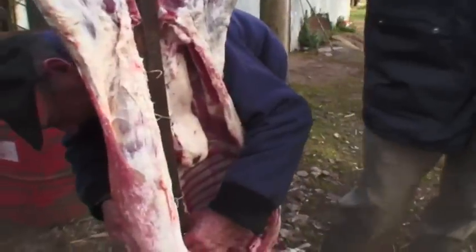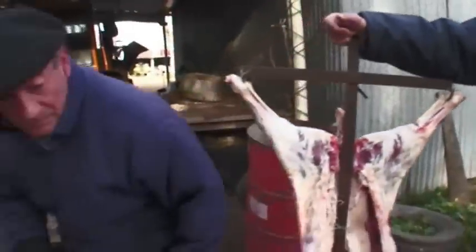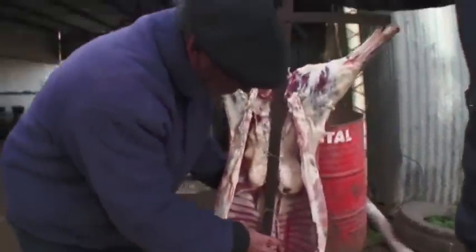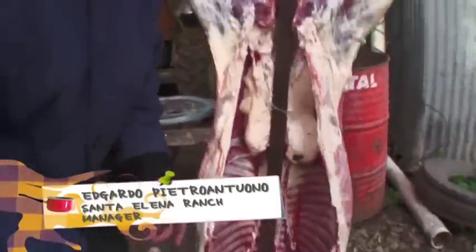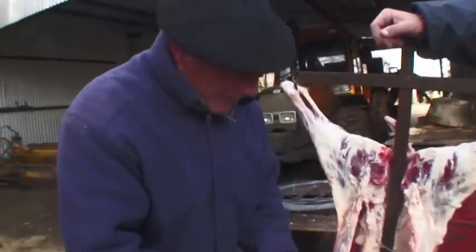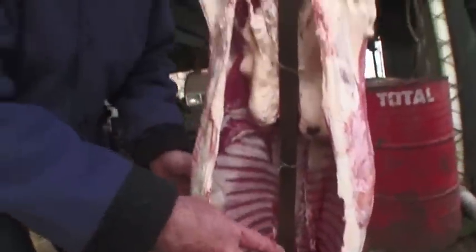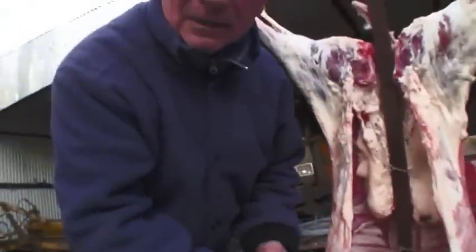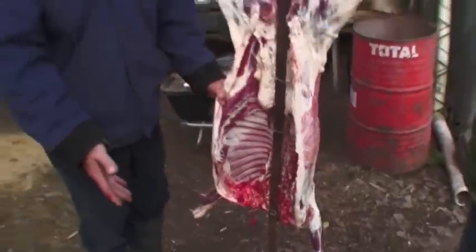Fuego y... fuego y sin apurarlo mucho — fire, and don't rush it. Después, para que las costillas no se quemen, porque la parte de arriba precisa más calor, se le pone una chapa atrás. Y a su vez se le pone un tarrito con agua al lado de las costillas — las costillas se humedecen y no se queman. ¡Ese es un secreto! Para que las costillas no se quemen, ¿viste?